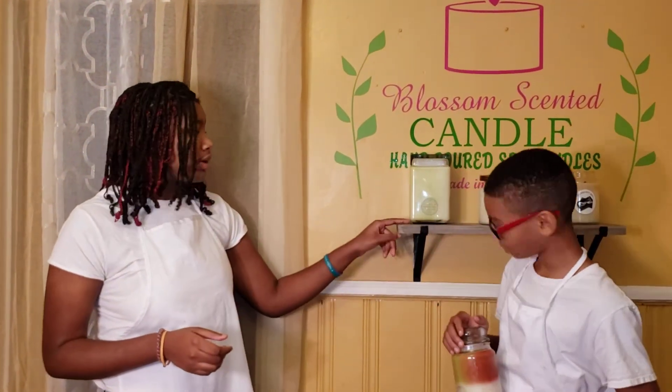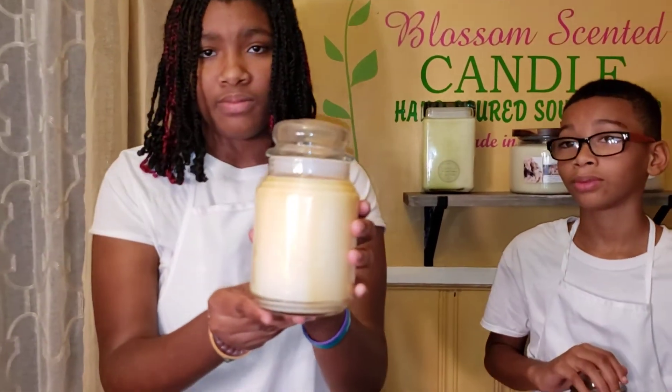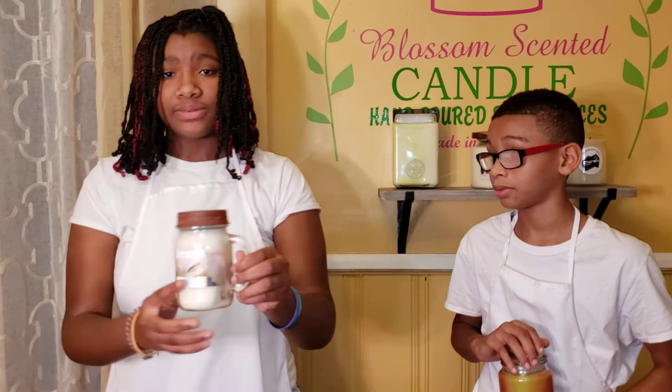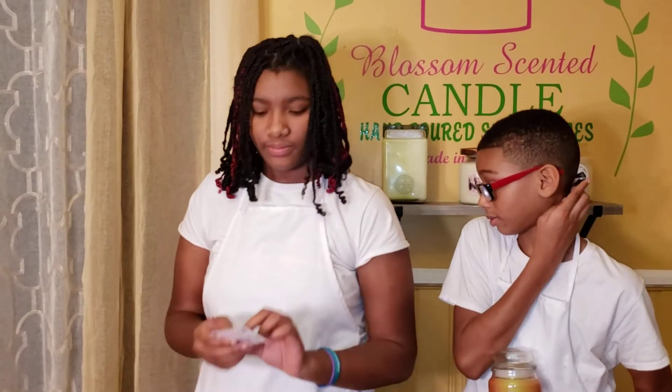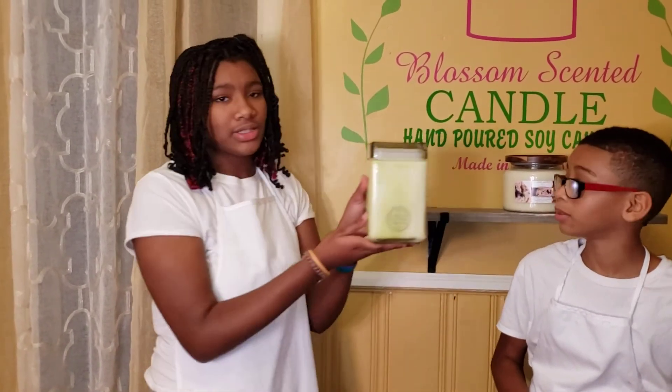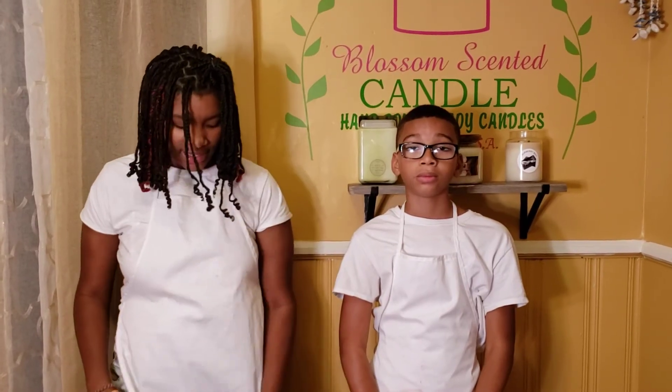By the way guys, we also have candles that you can check out on our website, Blossom Sanded Candles. We have standard candles, soy candles, and Blossom Sanded Candles. We have elite candles too, and you can get 10% off on your next purchase. This is how the finished product looks.